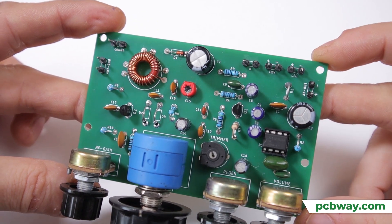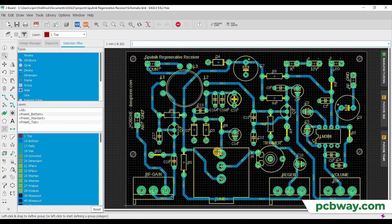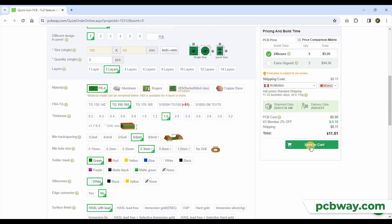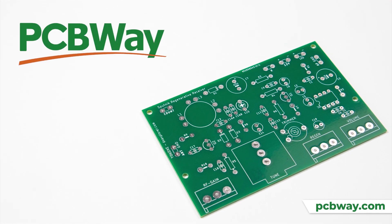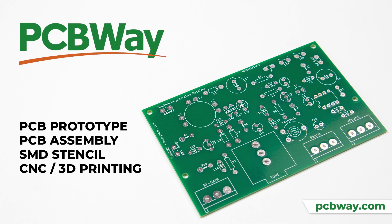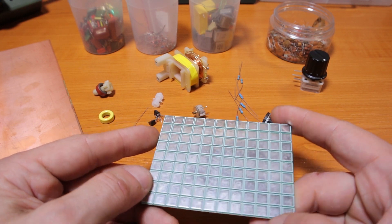If you want to build beautiful homebrew projects, choose PCBWay with excellent PCB prototyping services. Open your account on PCBWay, use the software of your choice to design your PCB board, upload the Gerber files, and place your order. You'll receive professional, great-quality PCB boards. PCBWay also offers PCB assembly services, SMD stencils, CNC, 3D printing, and even more. PCBWay is the way.